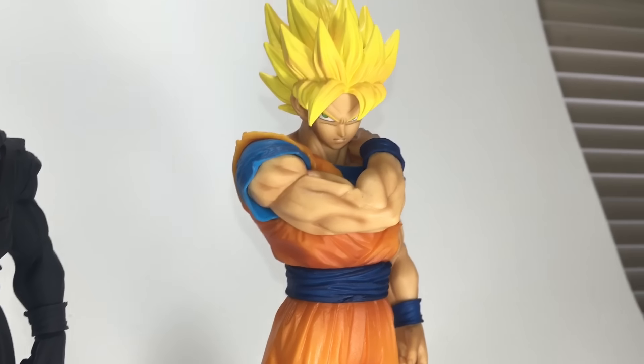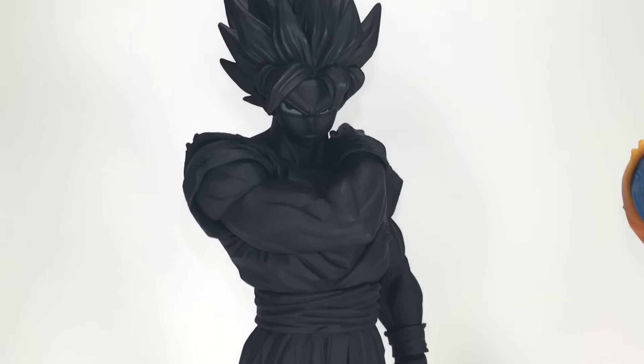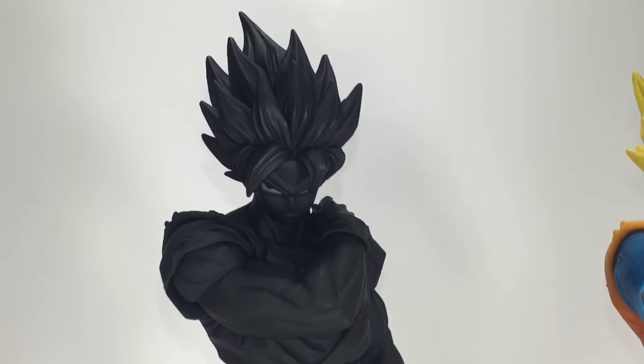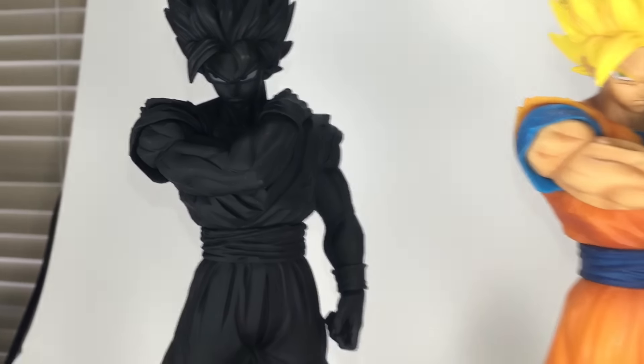Just look at this figure folks, it is simply impeccable. I absolutely cannot wait to see who else they add to this line, but for now I will patiently wait for the Prince of All Saiyans!